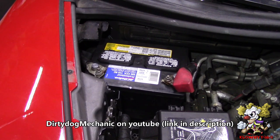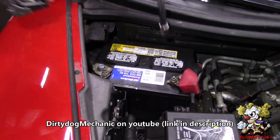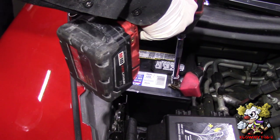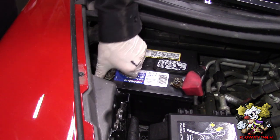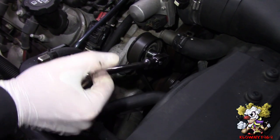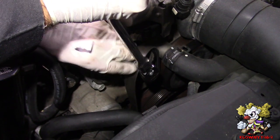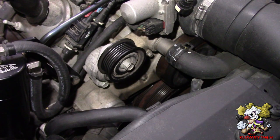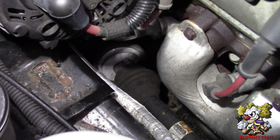I just want to mention this is Dirty Dog Mechanic's car, so follow him on his YouTube channel. These are 10 millimeter nuts on the battery, so take those off. You can now take the accessory belt off — that's a 15 millimeter. You just put it right there and turn it, it comes right off. If you don't know how this goes back on, take a picture, write it down, or you can Google it.